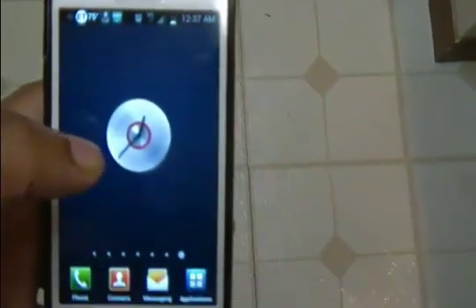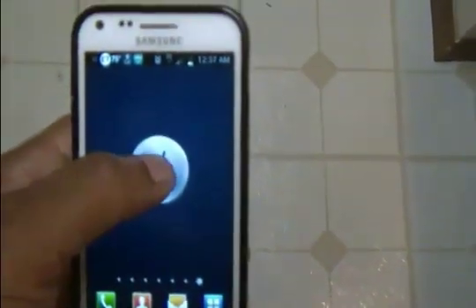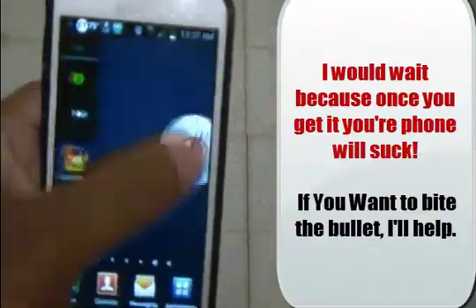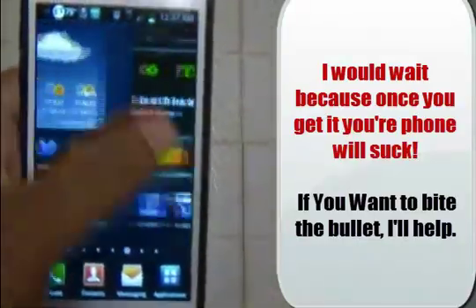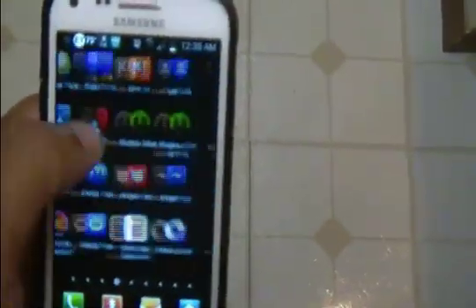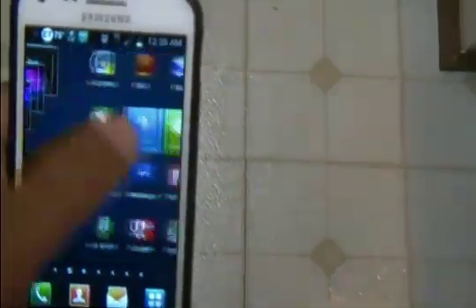But honestly, if I could do this over again, I would just wait until they push it out, because things just don't function as well anymore. It's kind of depressing because they had a very long time to get this thing straight. It's kind of nice to have Ice Cream Sandwich, but at the same time it's just not what it should be.